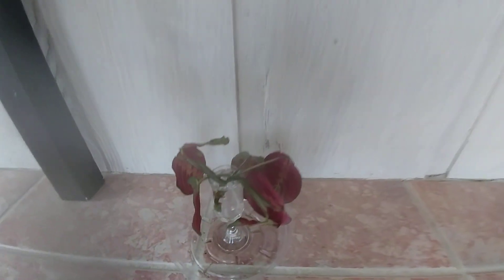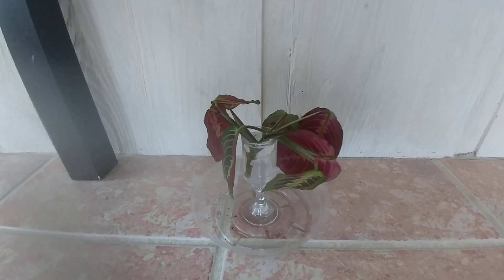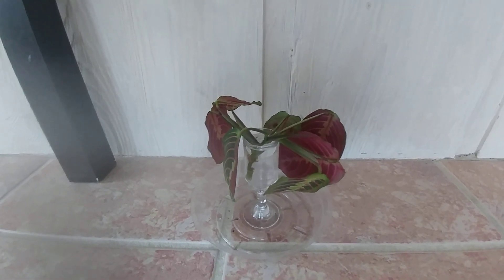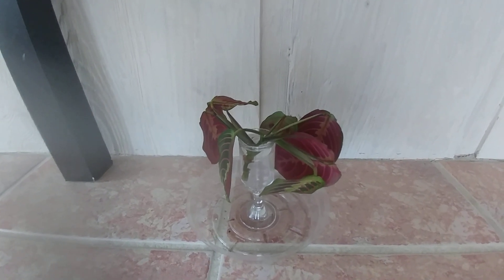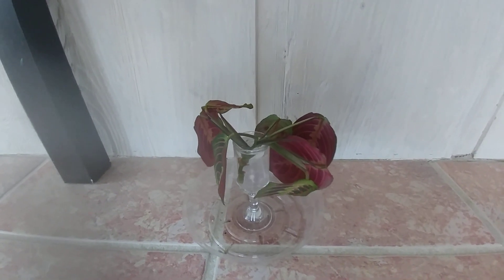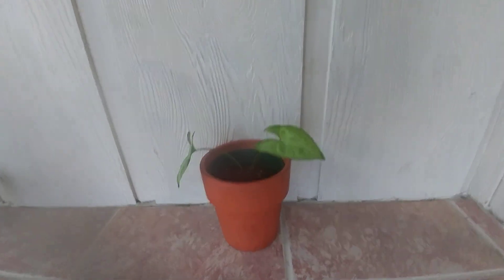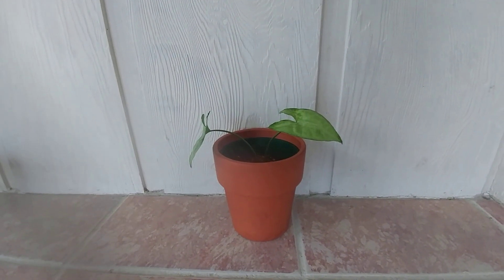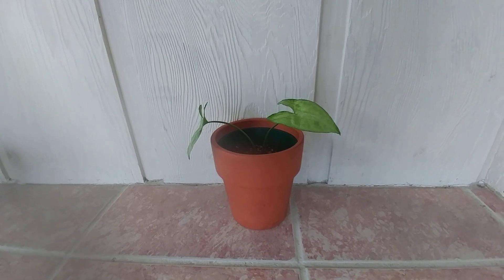This is my first prayer plant. I'm rooting him in water and I hope he does okay — I don't really know what I'm doing, but I've watched a lot of tutorials online and read up on it. This is my first syngonium and I'm rooting him in soil, hopefully he grows roots and does well.